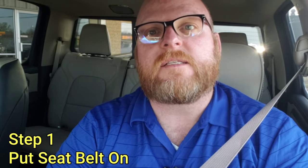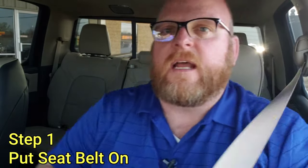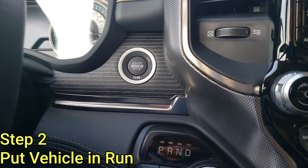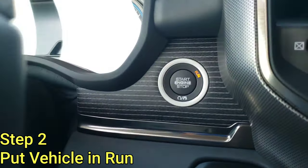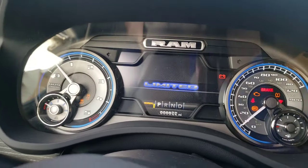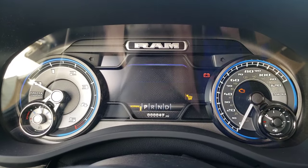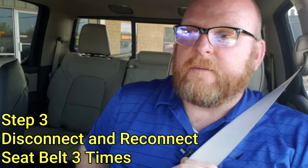The first step in disabling the seat belt chime is to put your seat belt on when you get inside the vehicle. Next, without putting your foot on the brake, you're going to press the start button two times to get the vehicle into the run position. Wait for the dials to stop moving. Then you're going to disconnect your seat belt and put the seat belt back in three times.